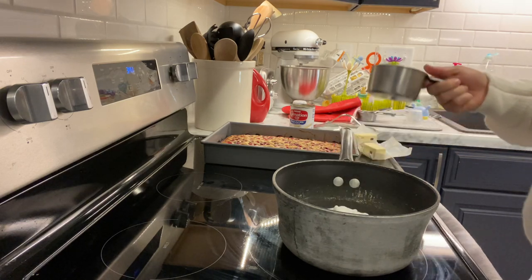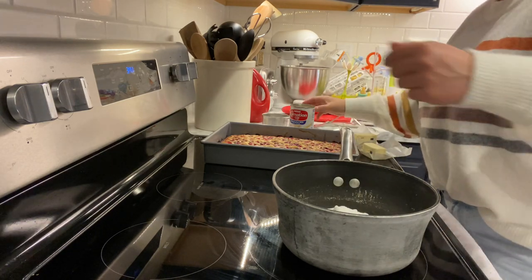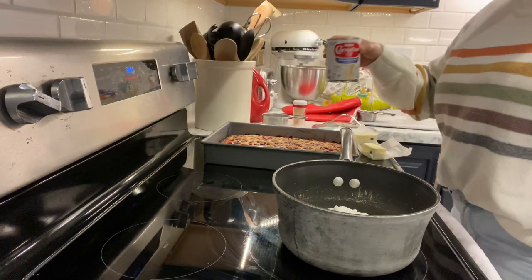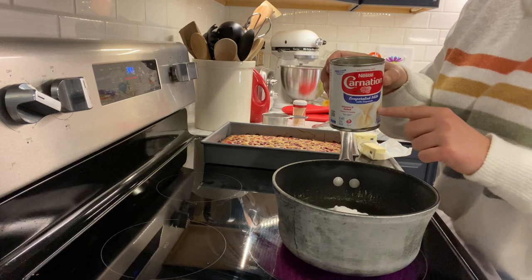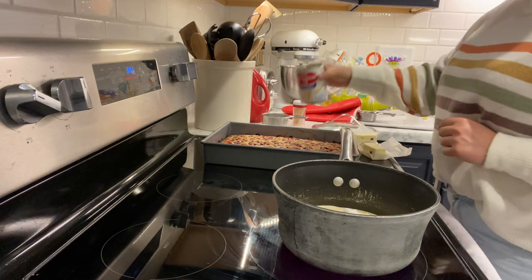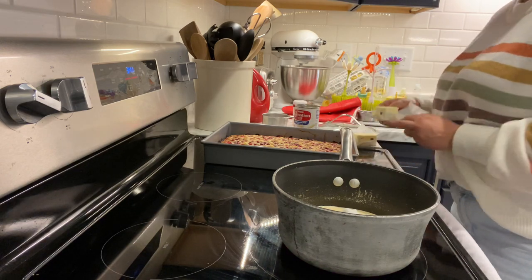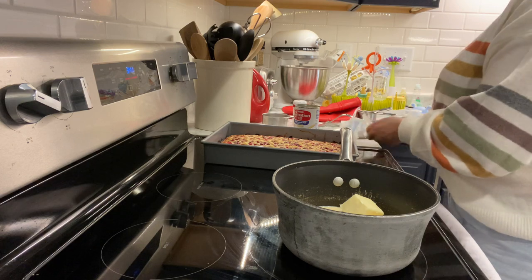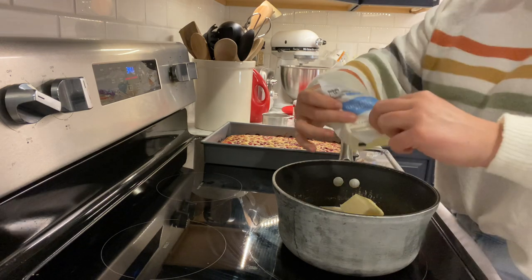Two cups of sugar. Gotta turn the stove on first — that might help, huh — medium heat. Then use the rest of your evaporated milk, about a quarter of the can. Then one quarter pound of butter, or one stick — I have these two little mini sticks.